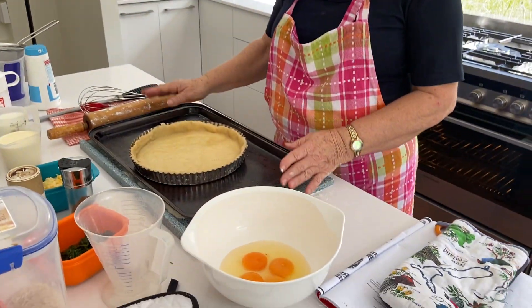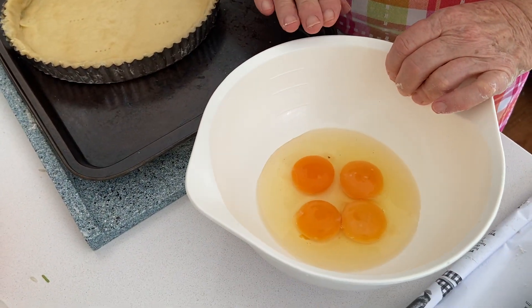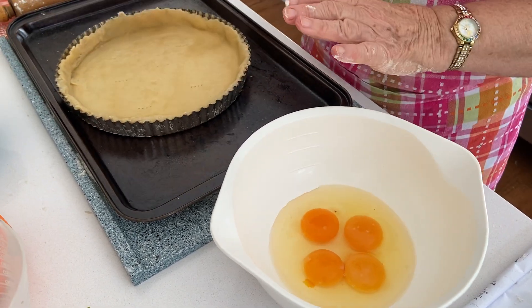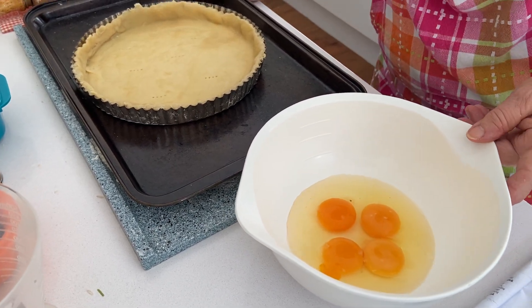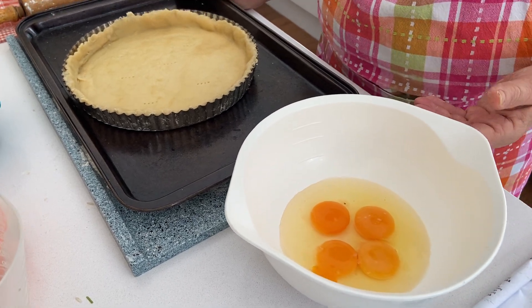So I now have to do the filling. I have two whole eggs and two additional egg yolks in here. I'm actually doubling what the recipe says because I'm making a big one. So put the two egg whites from the extra two eggs to the side — later you can make meringue from those egg whites. Never throw it out; you can always use it for something.